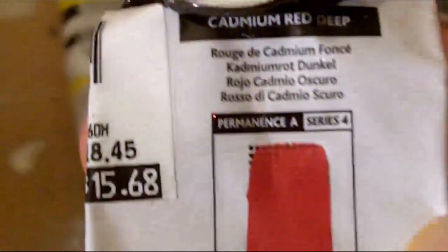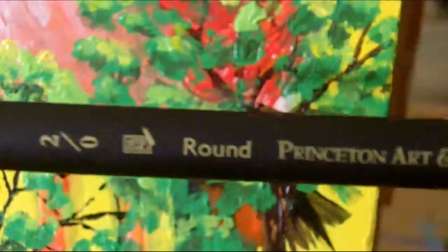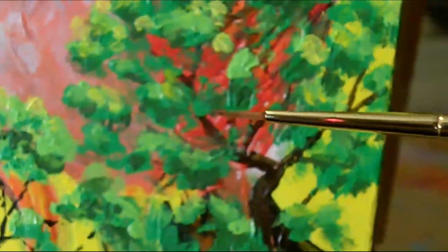I also used what I have left of this — let's see if I can open that up so you can see it, though you're probably not going to be able to see it. Anyway, for detailing I found these little brushes right here, which worked beautifully.